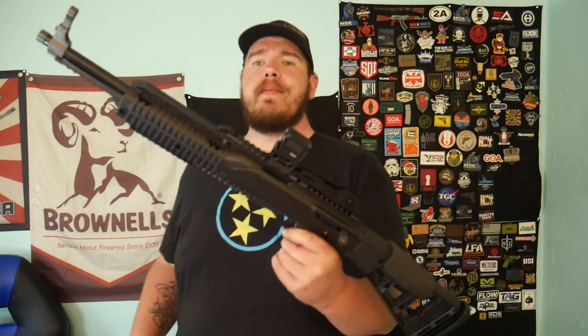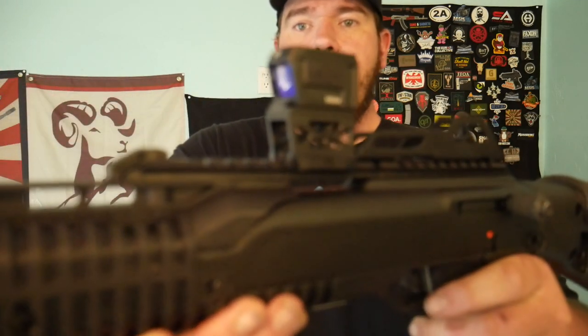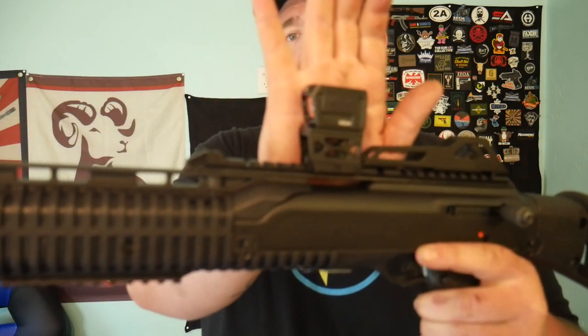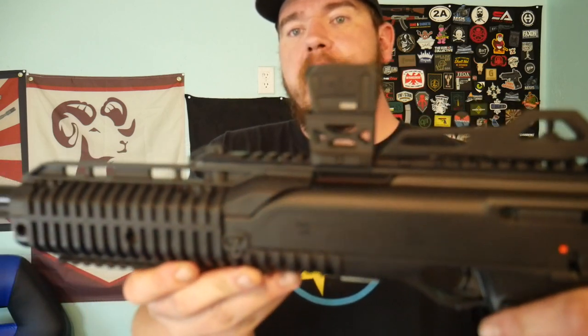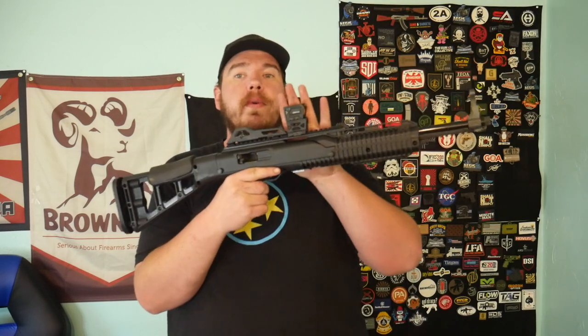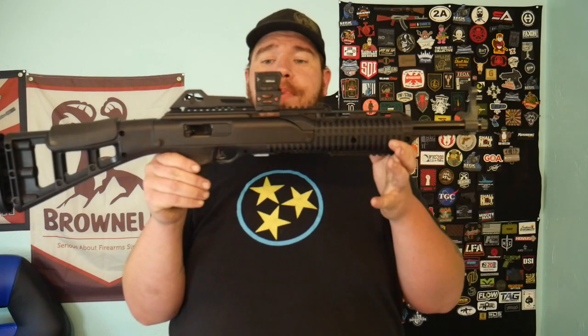Make sure you guys check him out — use code Joe Juice for 20% off all Cerakote and laser stippling. We pretty much have bone stock, nothing done to the trigger, no aftermarket accessories. We have the Viridian RFX 44 closed emitter optic — this is a green dot. This thing did perfect and I'm gonna have a full review out on this coming out soon.